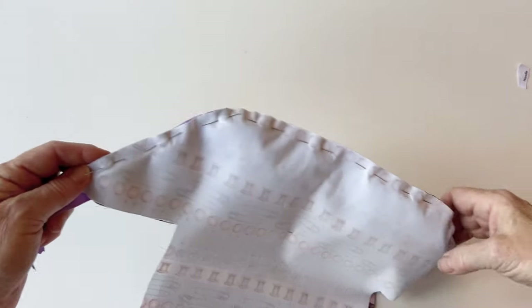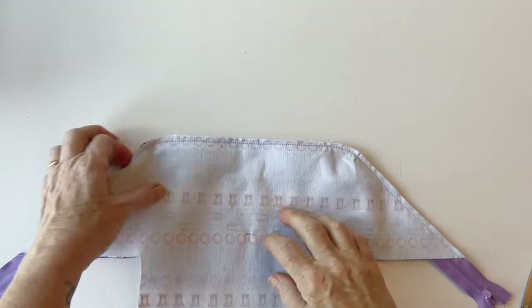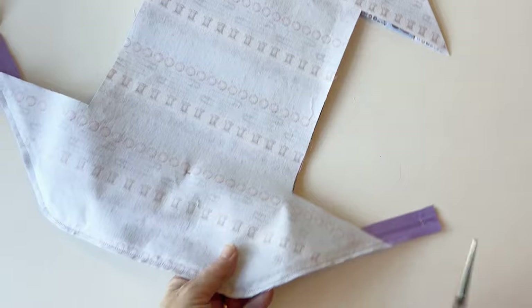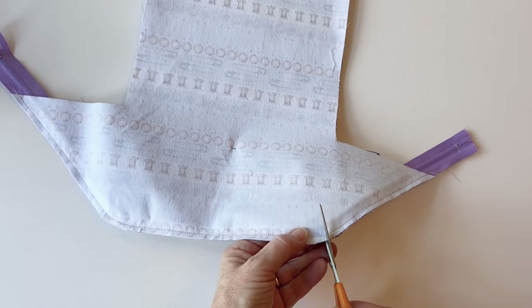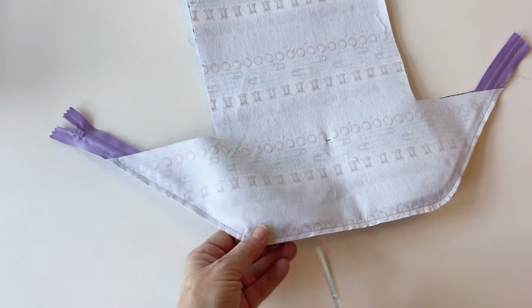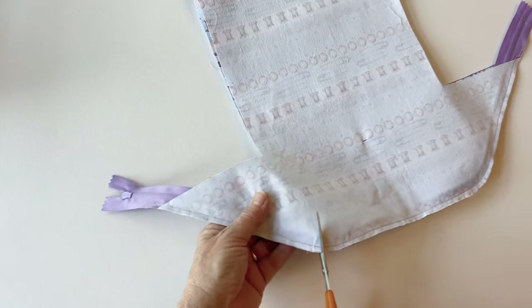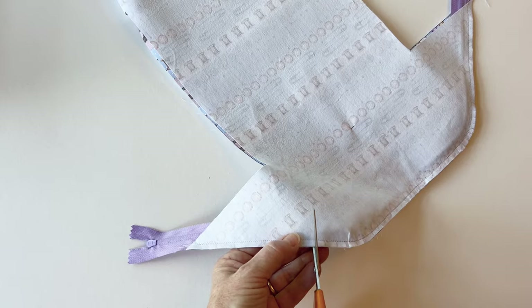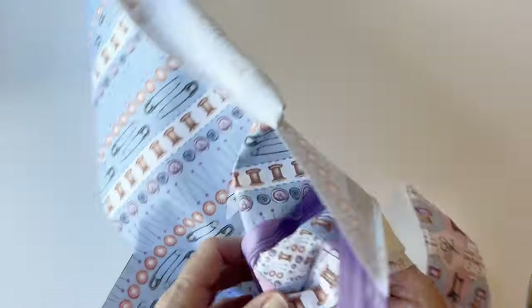Pin it into place, then sew using a zip foot on your machine with a quarter-inch seam allowance. Everything is now sewn together and the zip foot allows you to get closer to the seam. On those curves, cut little snips around the curves to help the seam open up when it turns right sides out — make sure you don't cut into the stitching, just little snips about a quarter of an inch apart around the curved edge. Once done, turn it all right sides out.